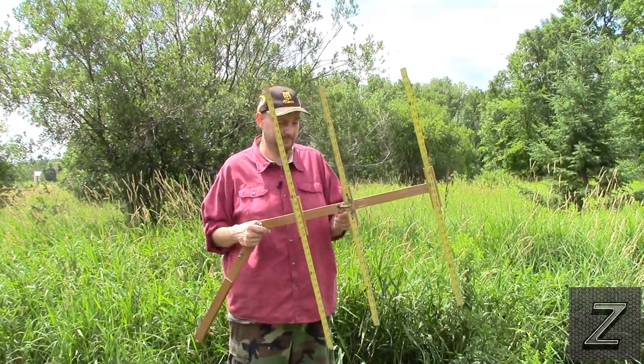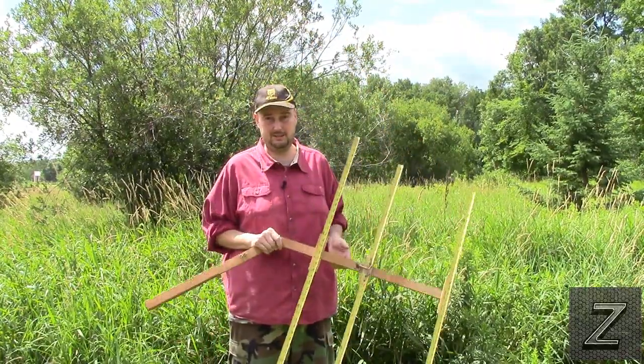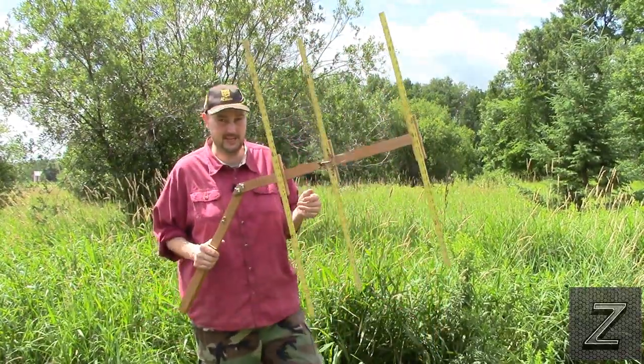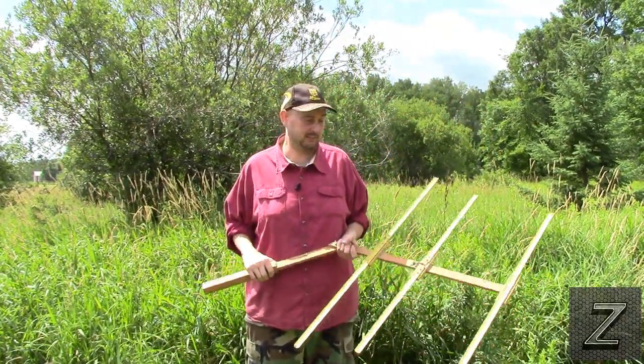I keep my 2 meter HT in there, and if I break down and there's no cell service I can always get a hold of somebody. Using this Yagi and my 2 meter HT, I am most likely going to contact somebody.